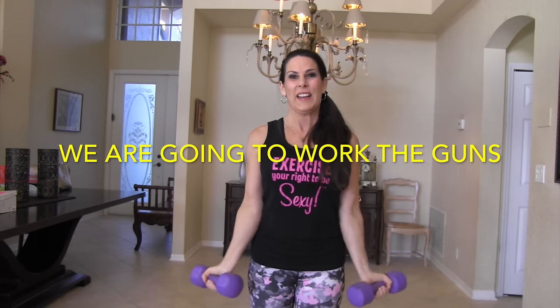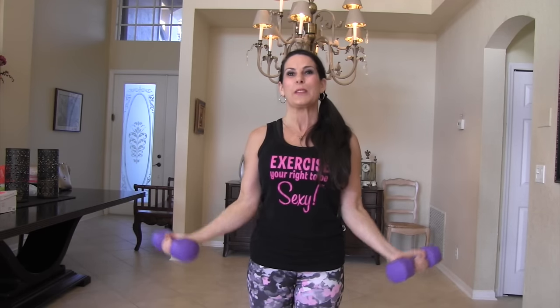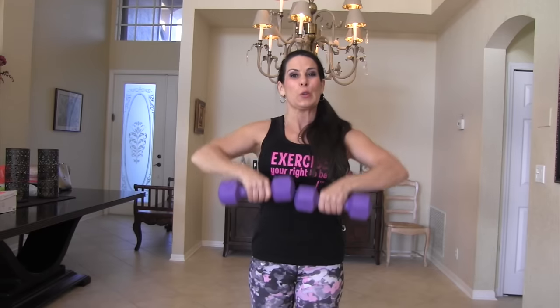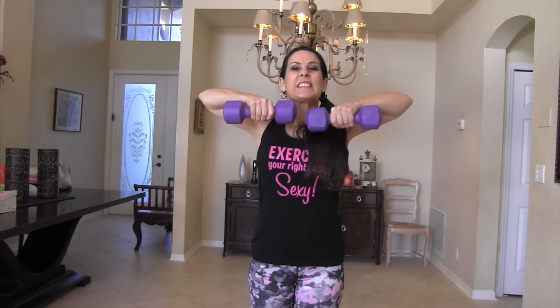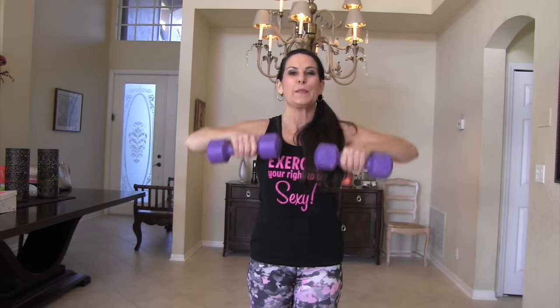Starting again with ten — ten bicep curls. One, two, three, building good strong guns. Four, five, six, seven, eight — I forgot to wish you guys Happy New Year! Nine, Happy New Year, ten. Beautiful. Upright rows, let's do it. One, two, give it a nice squeeze up there — three, four, five, six, seven, eight, two more, nine, and ten. Beautiful.